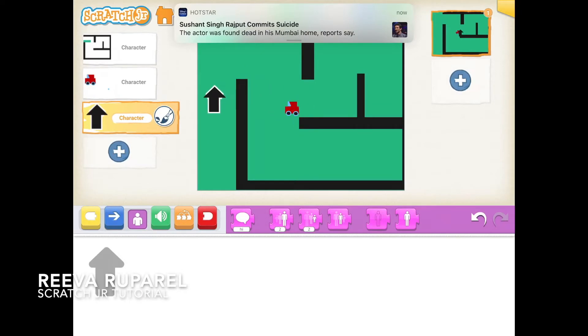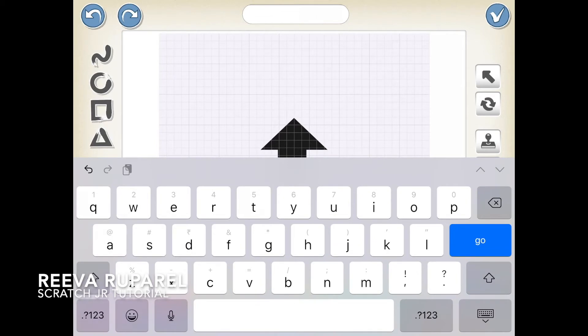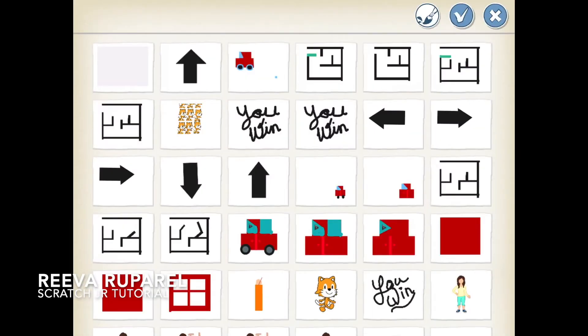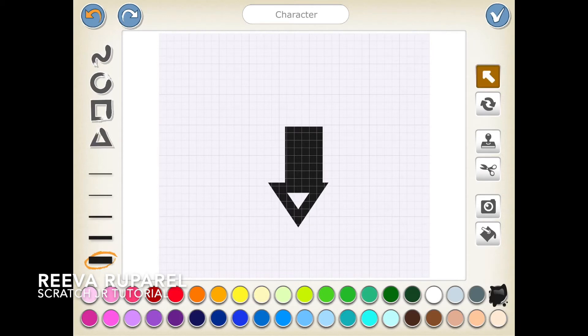Sorry, that was a notification I got. So I'm doing Control Up — I'm gonna need that. Now I am gonna do the Control Down, so it'll be really similar but the triangle will be pointing down.